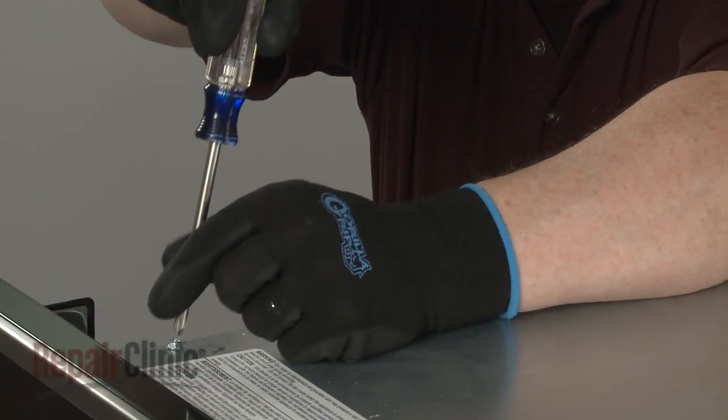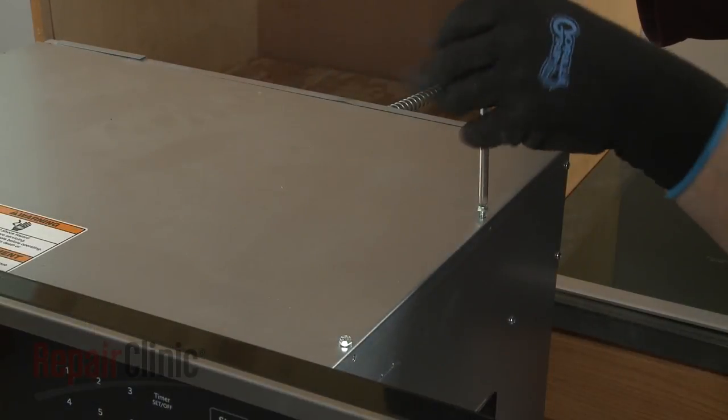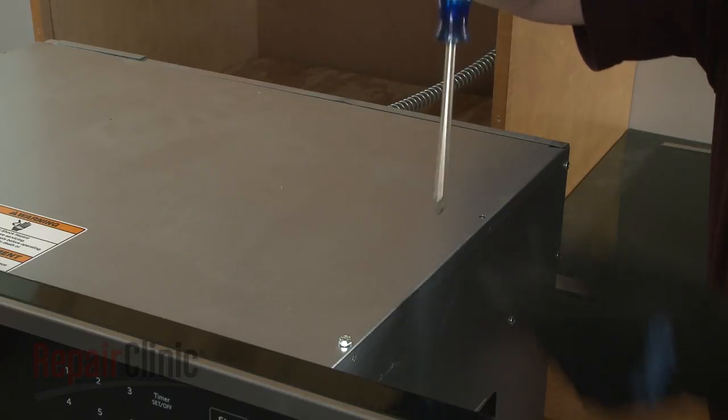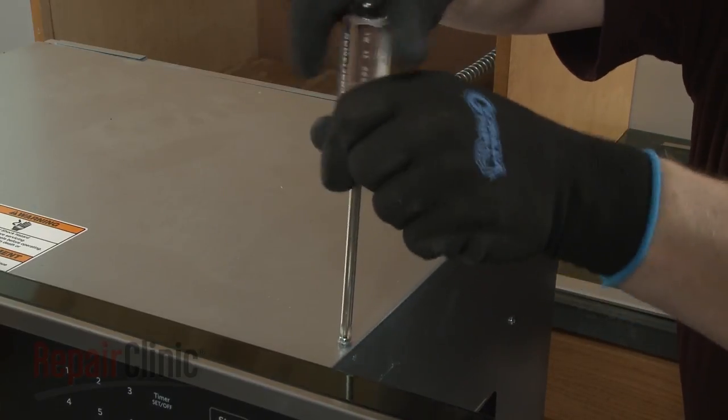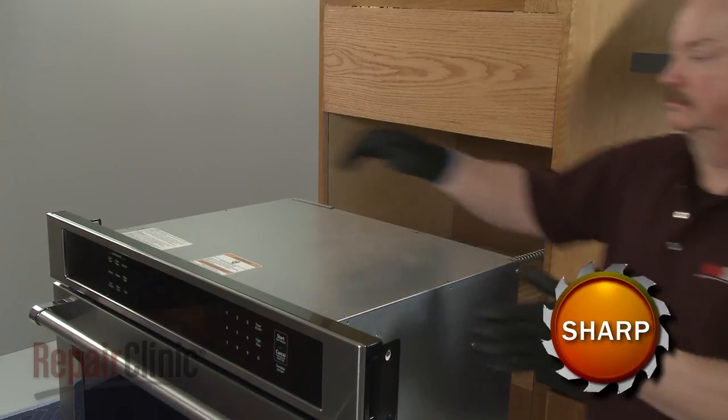Use the Phillips-head screwdriver or a quarter-inch nut driver to unthread the four screws securing the top access panel. Lift the panel up, then slide forward to remove.